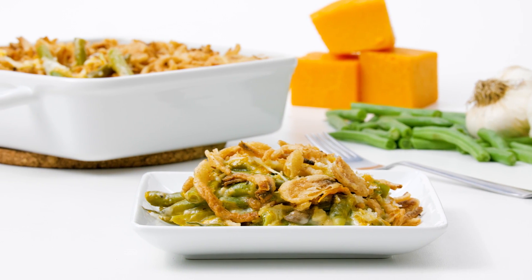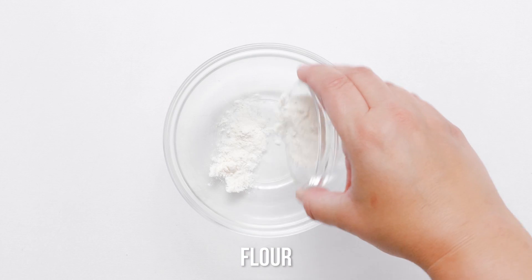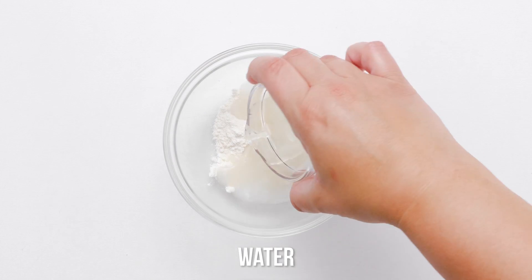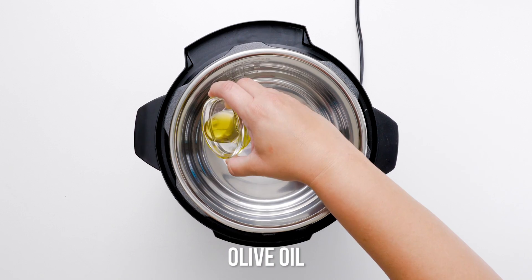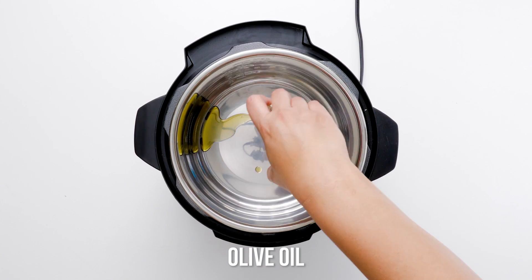Cheesy, crunchy, and garlicky — could you ask for anything more from green beans? Kicking the classic green bean casserole up a notch, this Instant Pot green bean casserole recipe will have you and your fellow diners digging for seconds.